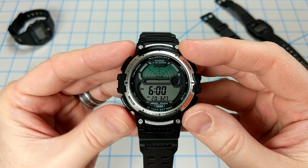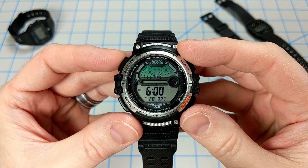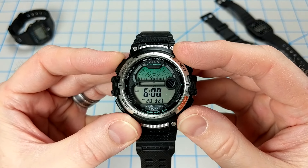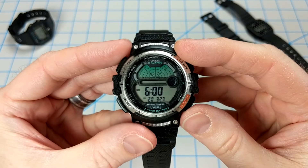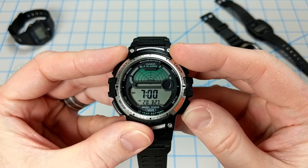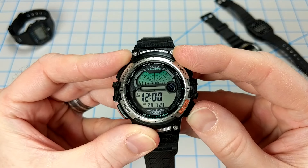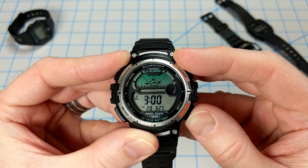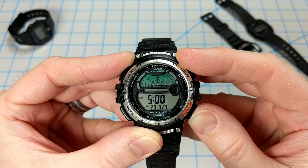Pressing C once brings you into the fishing moon mode, and you can swap between fishing mode and moon mode with the A button. In fishing mode, you can cycle through each hour to pick a time of day that is right to go fishing. Today is just not the day — maybe at 3 p.m. or 4 p.m. you might get some bites, but it's really not the best time to be out there.